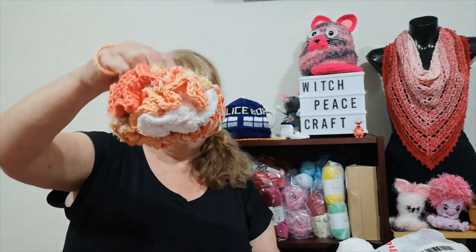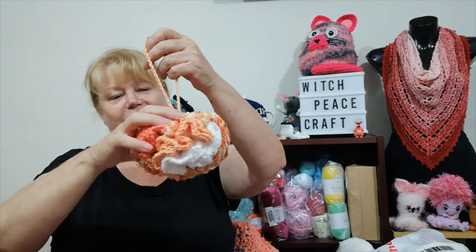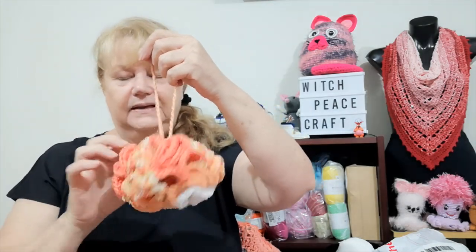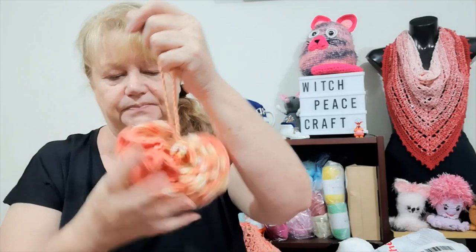I then decided I needed one for myself because mine's looking a bit rough and ready. I misplaced the ball band but it was Sugar and Cream scrub-off cotton. My favorite color is orange — old subscribers would know I love orange — and this color is papaya. The scrub-off has scrubby cotton, then normal cotton, then scrubby cotton.